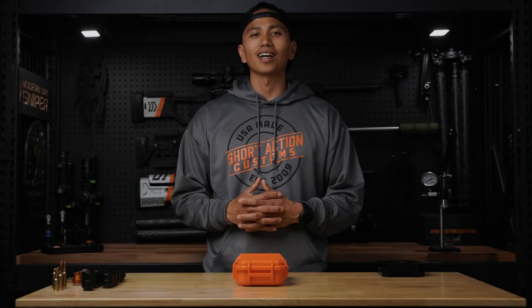What's going on guys? Phillip Baleo here, team shooter for Short Action Customs. On behalf of the team at Short Action Customs, we want to thank you guys for your business.